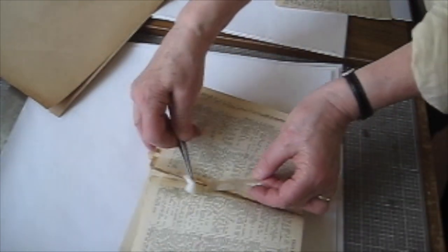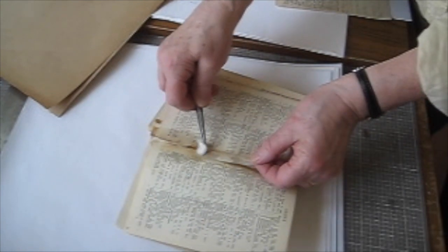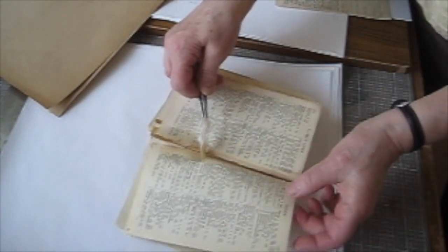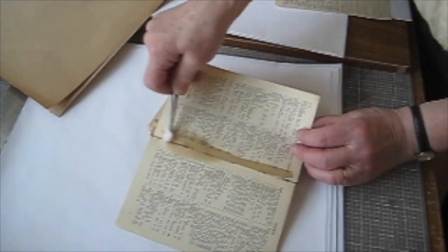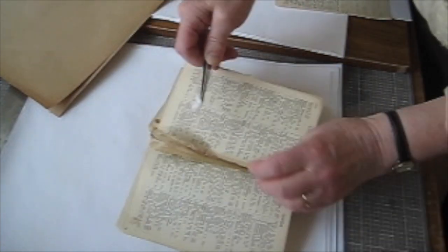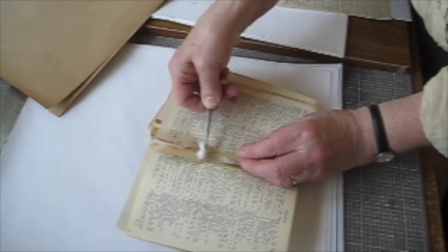I'll just turn it round so you can see it from this side as well, and gently take it away like that. You can in this case put some fluid down the back just to penetrate the paper from the other side, but basically it's just a matter of being very, very patient.